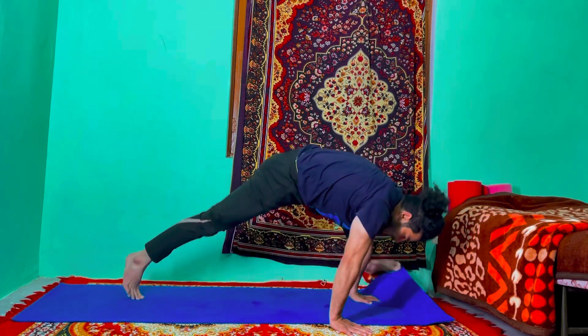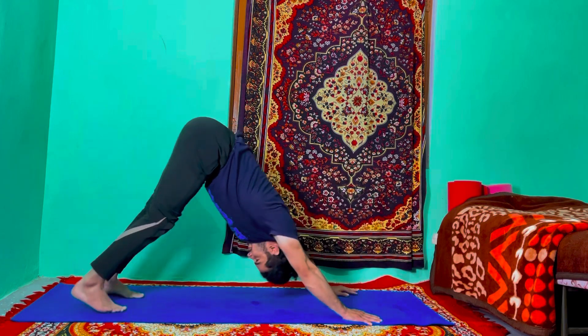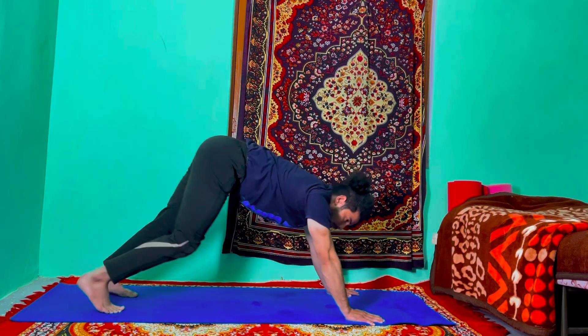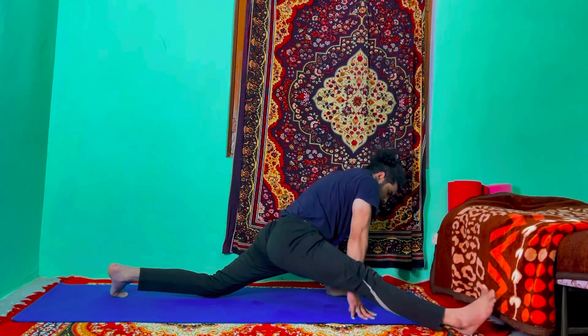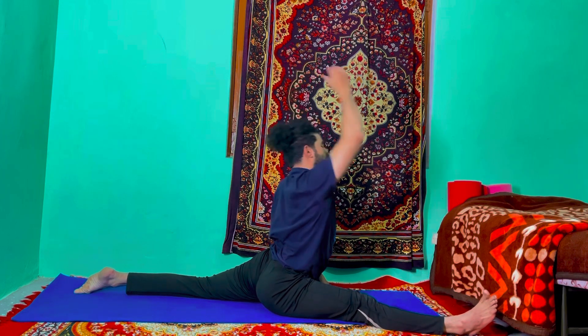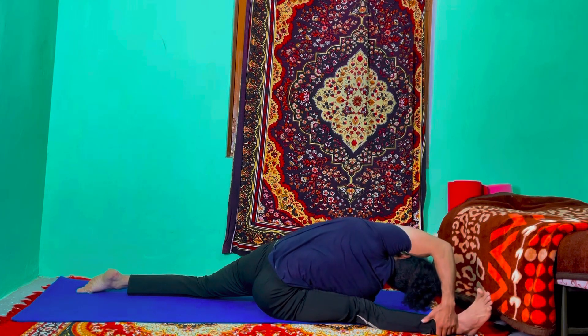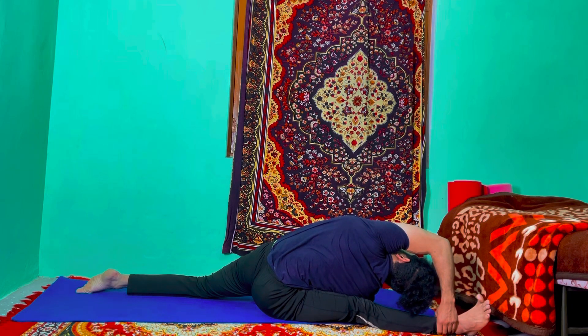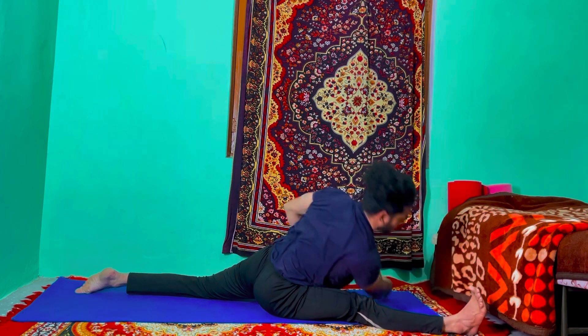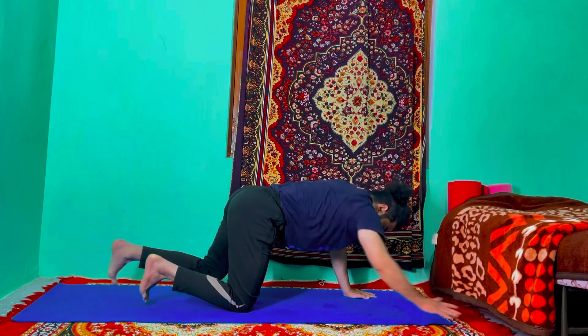Exhale, take your time and go back to the downward facing dog. Inhale, last one more — bring your right leg forward beside your right hand, straighten your right leg, drop your hip down, and right hand up. Open your chest — right hand up. Exhale, drop your right shoulder down, left hand catches your right ankle, open your chest up to the ceiling. If you feel comfortable you can catch your ankle also — hold for a count of six. Inhale, come up, raise your arms up. Exhale, put the palm on the mat, right leg back — go to the downward facing dog.